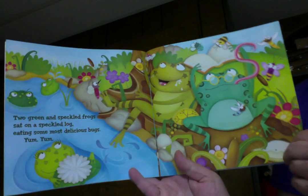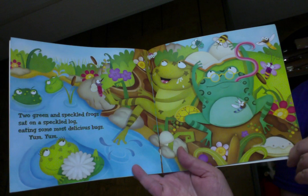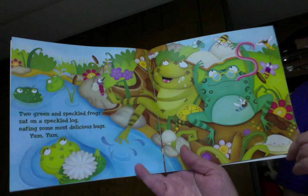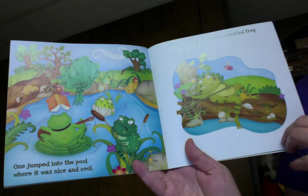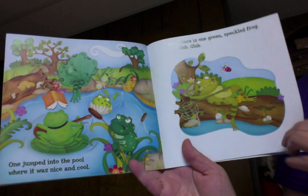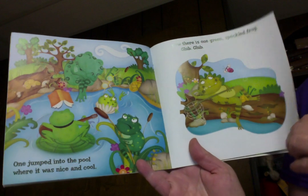Two green and speckled frogs sat on a speckled log eating some most delicious bugs. Yum, yum! One jumped into the pool where it was nice and cool. Now there is one green speckled frog. Glump, glump!